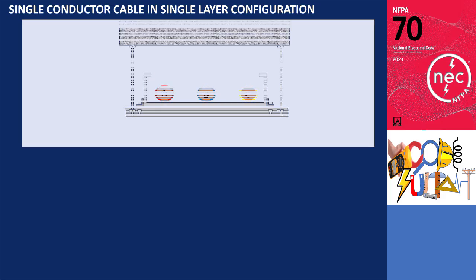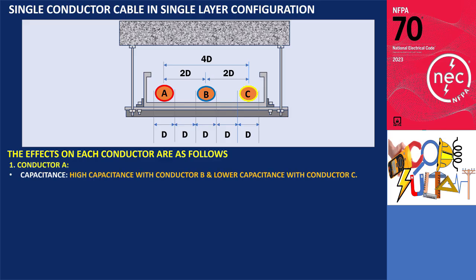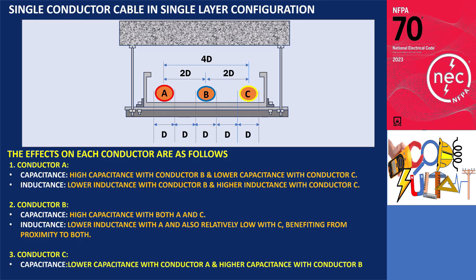For three or more conductors arranged in a single layer, the effects on each conductor are as follows. Conductor A has high capacitance with conductor B due to the closer spacing but lower capacitance with conductor C because of the larger distance. Its inductance is lower with conductor B due to proximity and higher with conductor C because of the increased spacing. Conductor B exhibits high capacitance with both A and C, and its inductance is lower with A and also relatively low with C, benefiting from its proximity to both. Conductor C shows lower capacitance with conductor A due to the greater distance and higher capacitance with conductor B. Its inductance is higher with conductor A because of the increased spacing and moderate with conductor B.